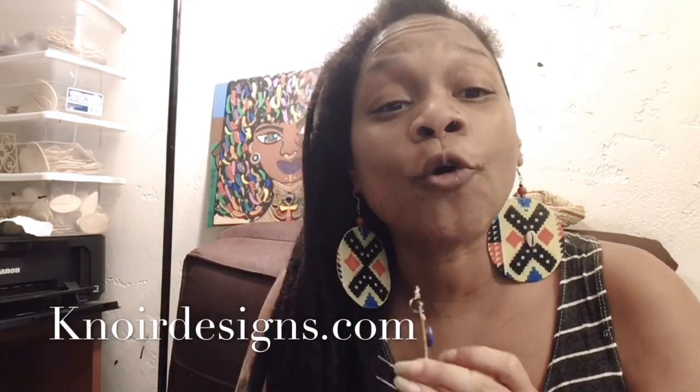Salam Family! This is Unity. If you want to learn how to make these fabric earrings from vertical blinds, check out Kaynor Designs. There's a listing over there and you will receive a video link within 24 to 72 hours.